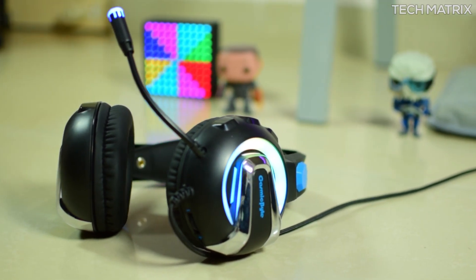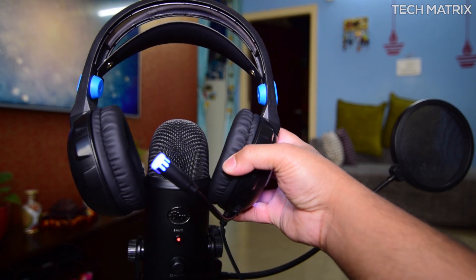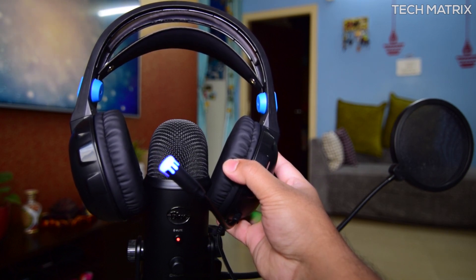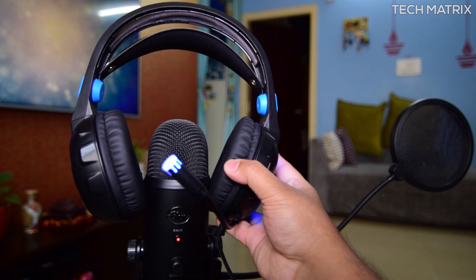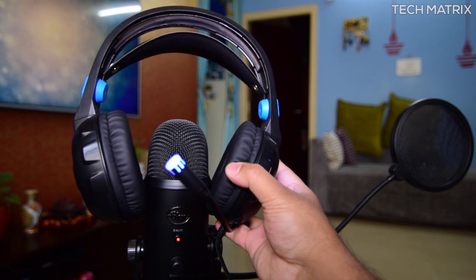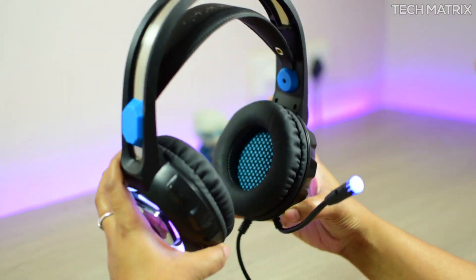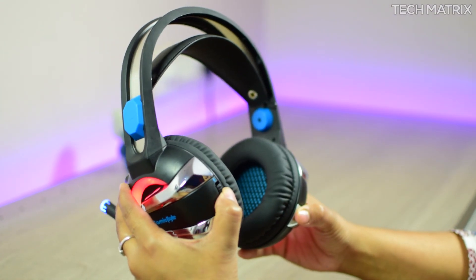This adds RGB to the headphones and gives it a premium feel. Now here is the G3300 experience. The microphone is made of adjustable metal material so you can shift it based on your position needs. This part of the video has been recorded on the Cosmic Byte G3300 gaming headphones microphone — you can listen to the quality here. It's similar to the H3 and I think they've used the same microphone on this.